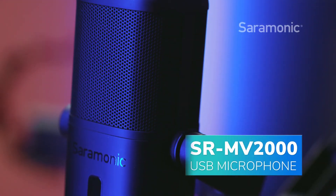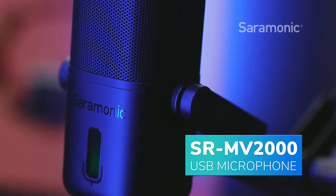The SR-MV2000 makes it so easy to get detailed, broadcast-quality sound anywhere, to nearly any device, all for a really remarkable price.